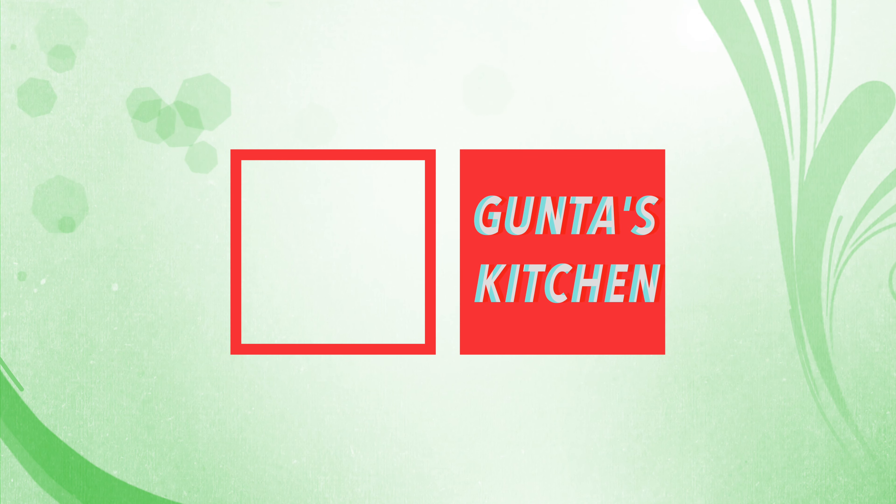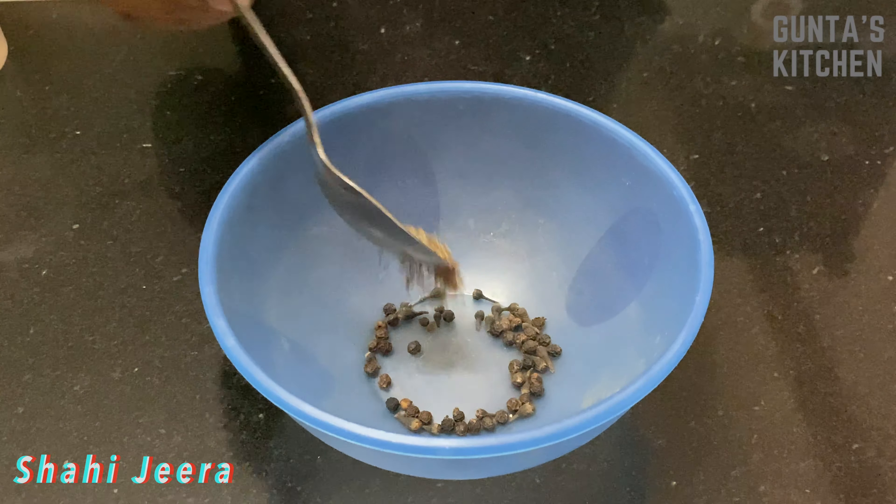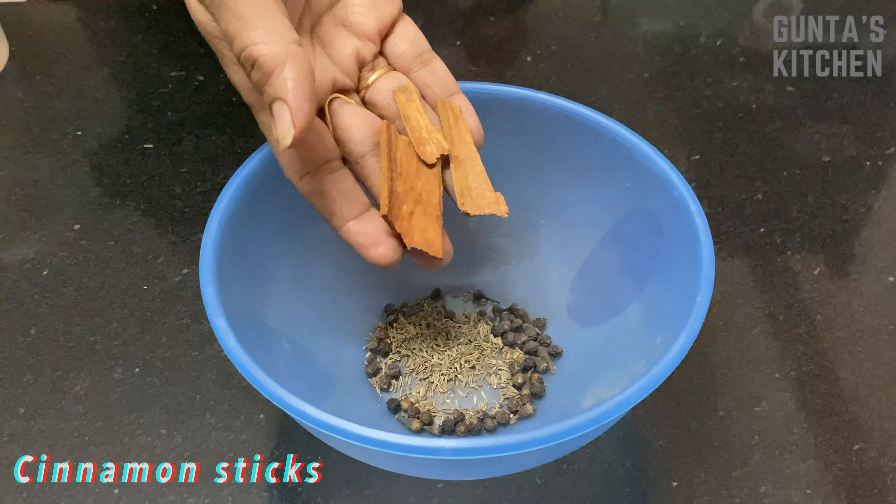Hello everyone, welcome to Gunta's Kitchen. Today we will see how to prepare chicken halim. Coming to the ingredients, I've taken cloves, peppercorn, cumin, cinnamon, 5 to 6 cardamom, 1 spoon of moong dal, channa dal, urad dal, and masoor dal.